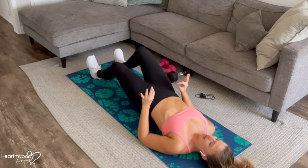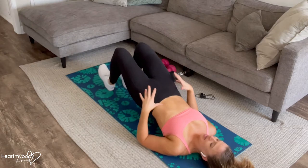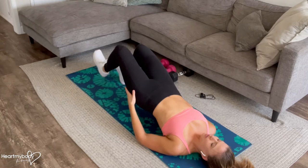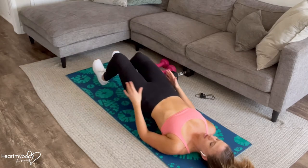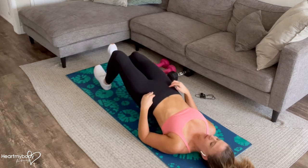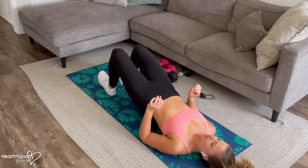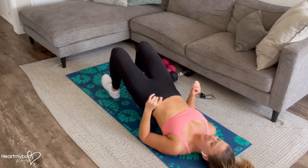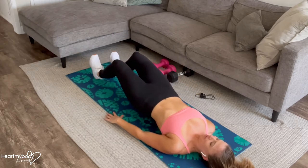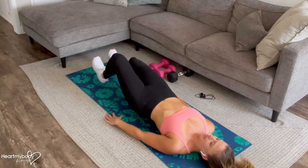Now we're going to walk it back, little steps at a time. Keep squeezing your glutes. You should feel this through your glutes and through your hamstrings — little walkouts. Try to keep those steps little. It will be tempting as you fatigue to take bigger steps to get through it faster, but keep them nice and tiny.